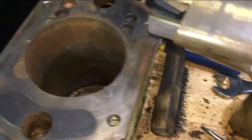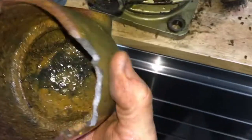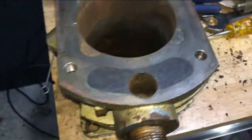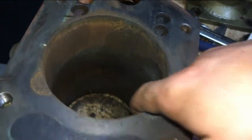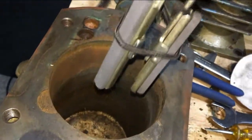Cleaning up the cylinder bores — this one's not too bad, but this one's gonna need a lot of work because it was directly exposed to rain through the elbow that I broke. The rain accumulated, went through the reed valves and into the cylinder, and completely corroded it out. I'm going to try to clean it up with sandpaper as much as I can and then go with the hone to clean up the whole bore.